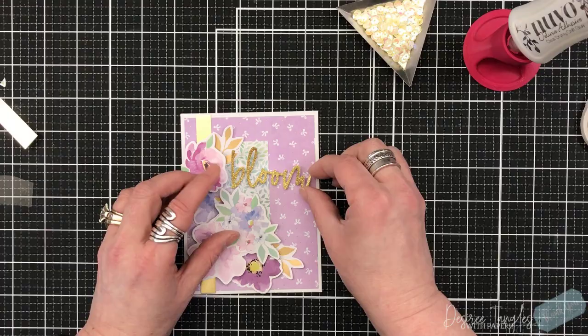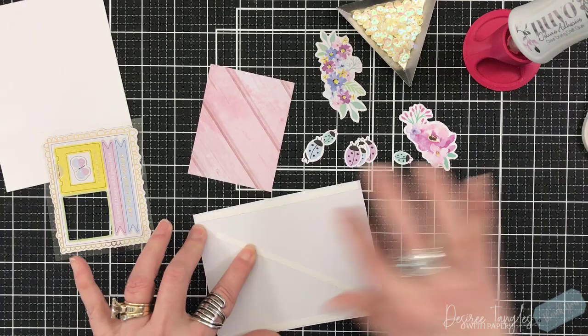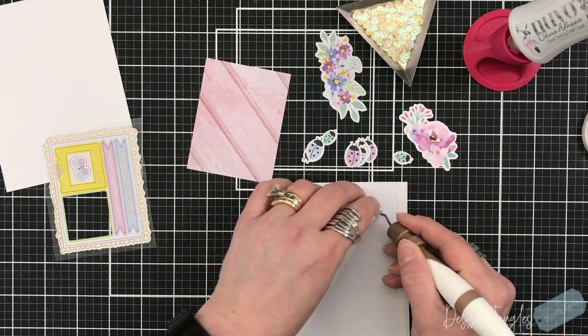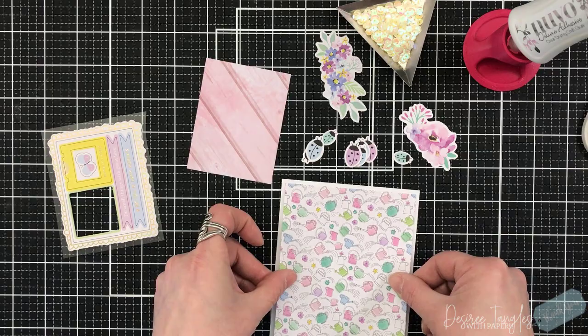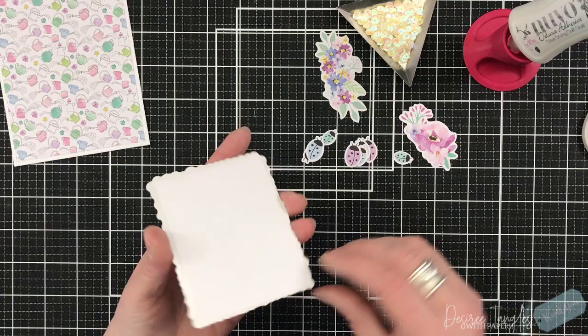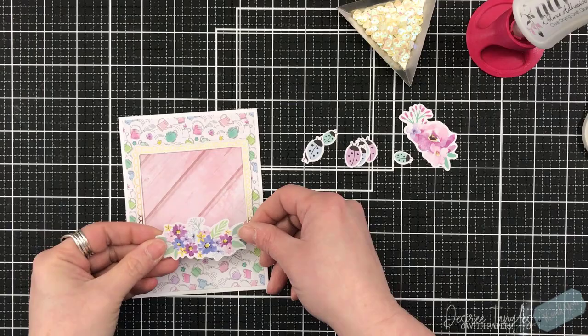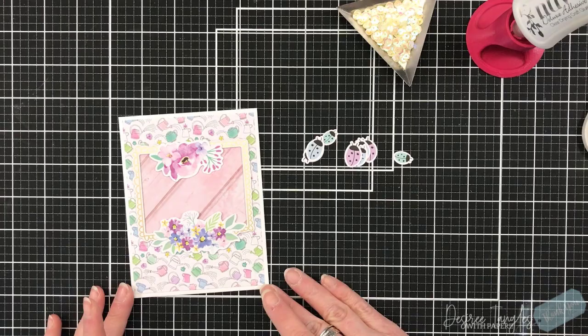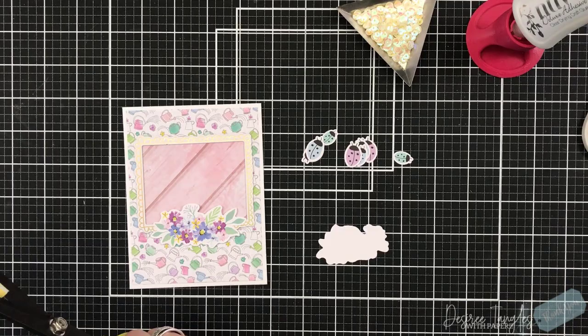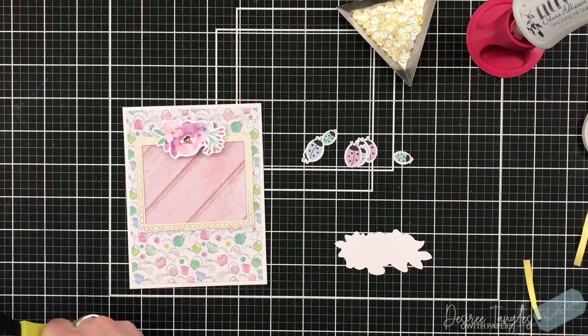No matter how you mix your papers you're just not going to go wrong — they're designed to work together. I have my cluster of florals down to the bottom left and then I added one of the glitter sentiments. I'm using the chipboard frame and I cut a piece of the pink cardstock down to size so it'll fit right in the back of that frame. I set down my backdrop, grab the frame, lightly touch it making sure it's not sticking around the edges but pressing down for good contact, then add glue to the back and set it down on the front.